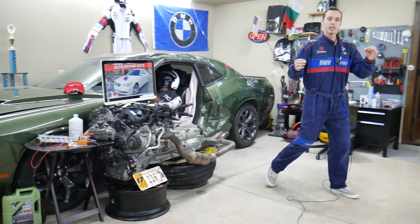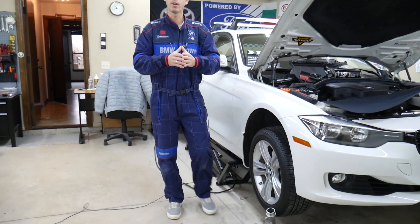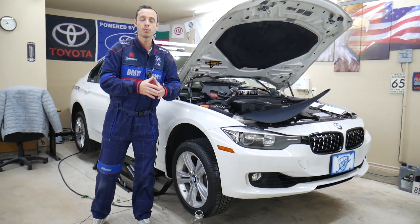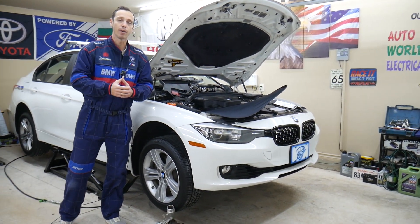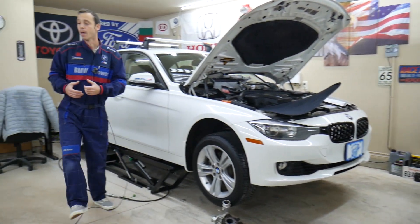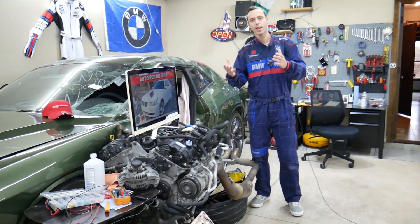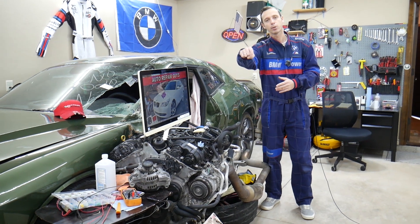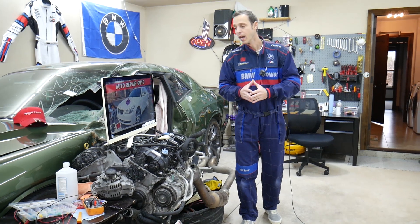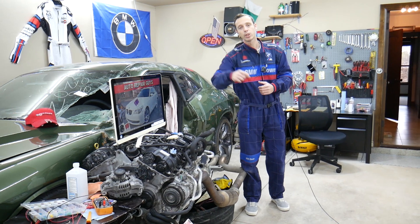Something else — every single car we get here at the garage, we try to make at least two to three hundred free repair videos. We take them completely apart and show you how to fix pretty much anything — engines, transmissions. Our mission is to save you money. We have more than 11,000 videos on our channels that can save you quite a bit of money. If you need to buy parts or tools for your BMW or any car, we'll share a link in the description where you can get them at a really good price with quick shipping — including cheap fuses, relays, or anything else for your BMW.